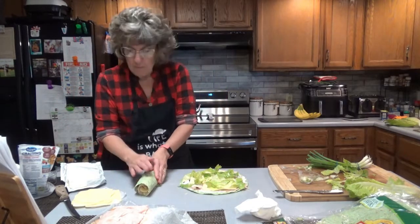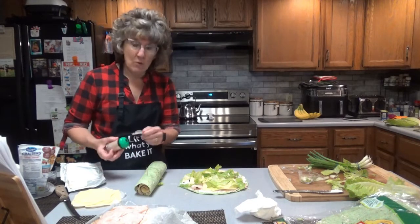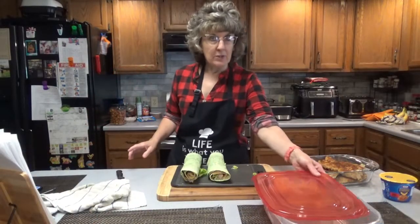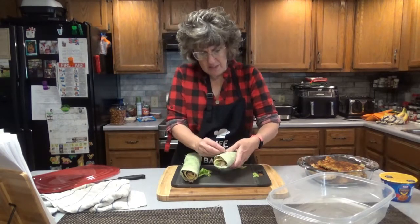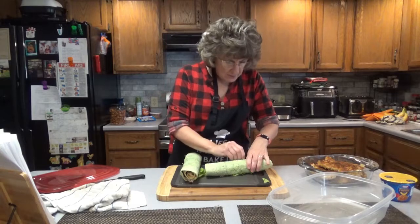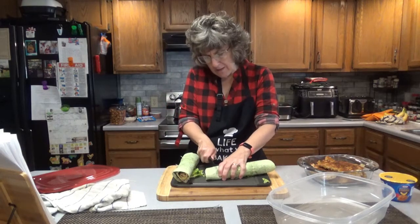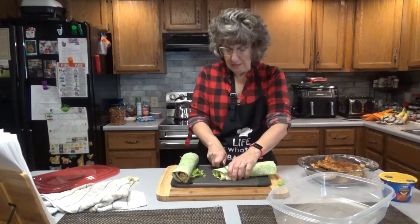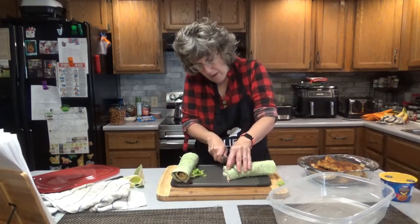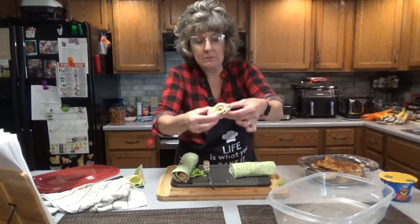What we're going to do here is toothpick it together. I'm going to put it in the fridge for about an hour before I slice it. I can tell you right now mine are not going to be pretty because I could have rolled them a little tighter. These are the first two that went in — I'm going to squeeze them together a little bit, take out the toothpicks, cut off the ends, and cut them in about one-inch slices.